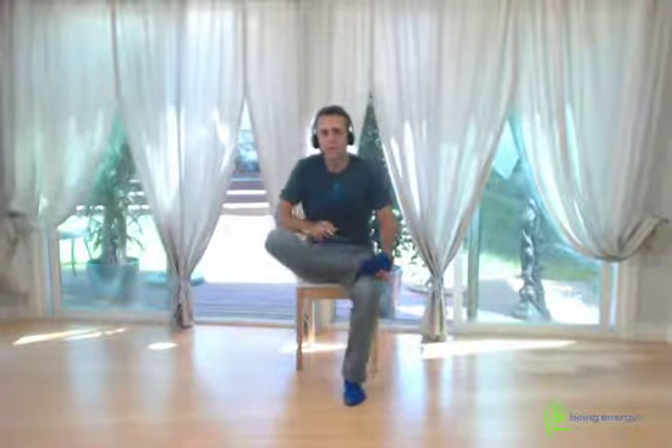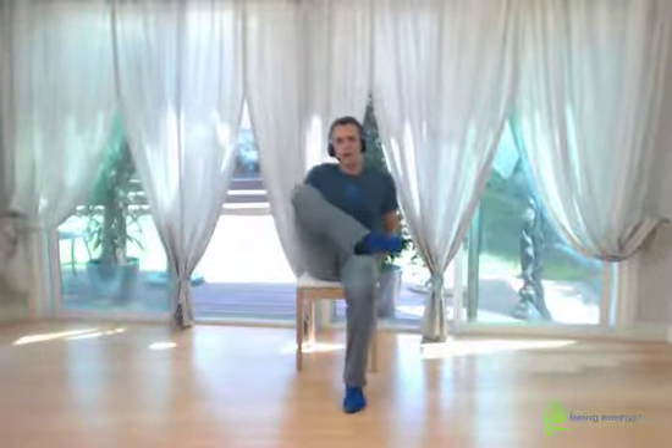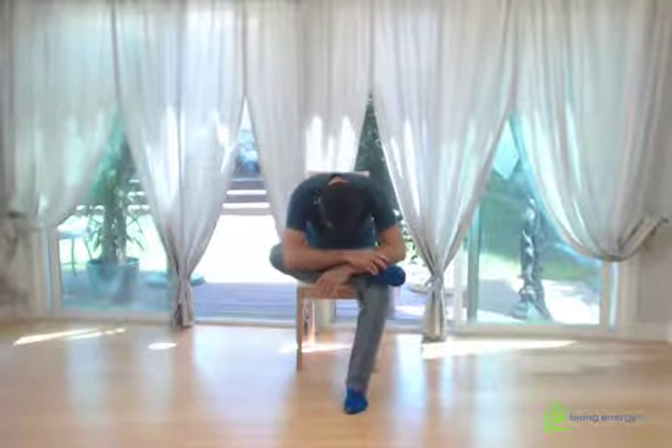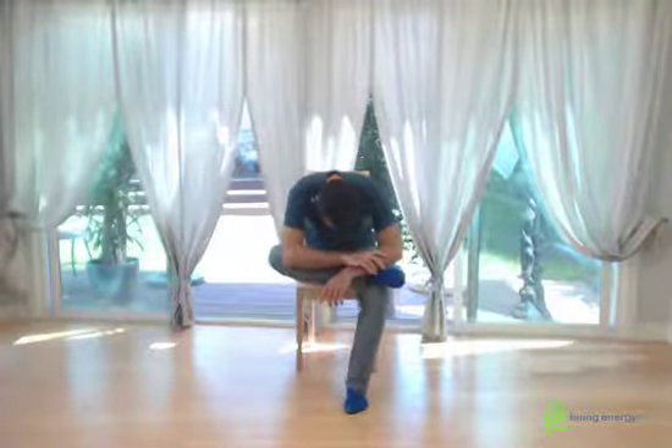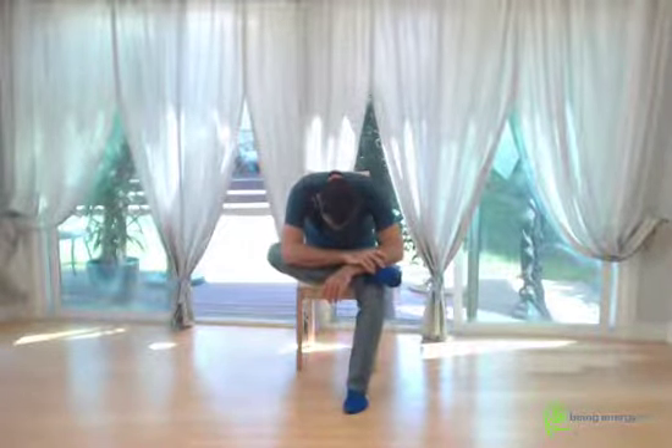Now the other foot. We're going to pull in and then open. Just stay open and lean forward. Drop your head. Work with finding the least noise as you sit.